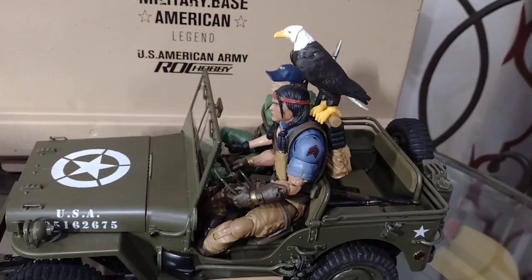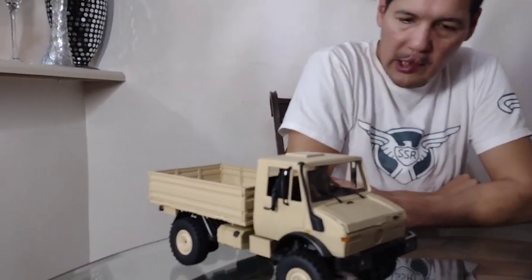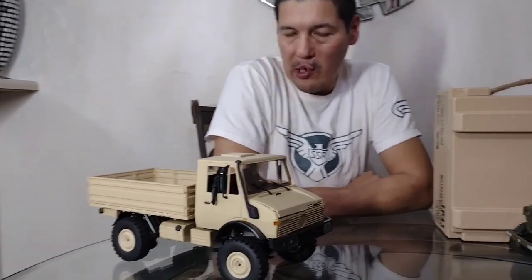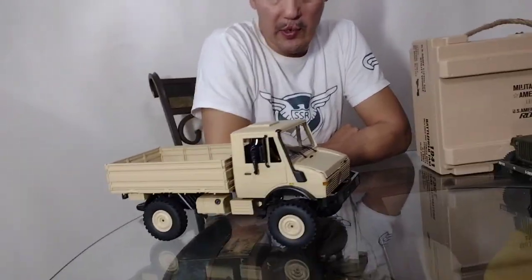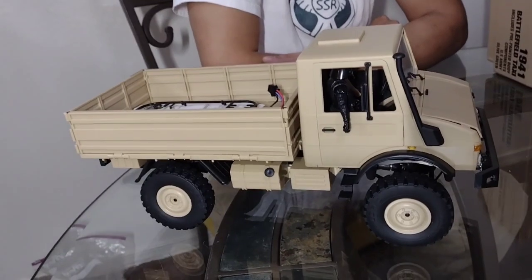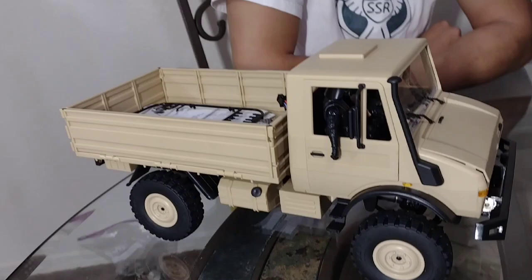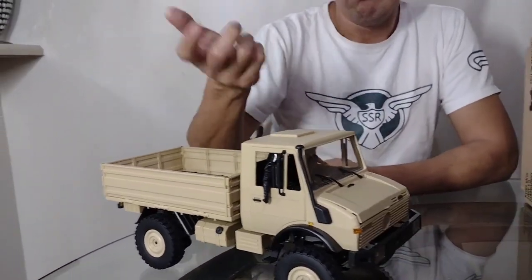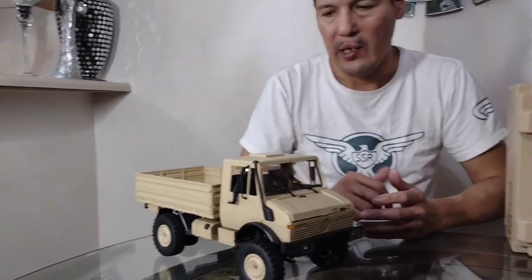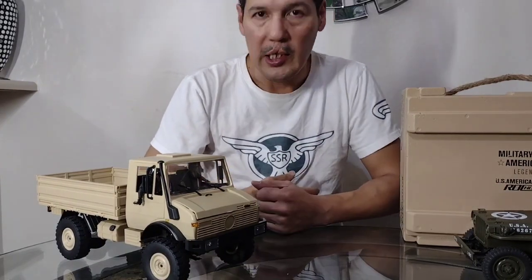That's the Jeep, and here is the Unimog. I picked this up because I like military vehicles and I thought it was pretty cheap for the price. I figured I'd pick one up just to have one and drive around. I've seen a few videos about it already on YouTube before I got it. This is the yellow, or sand color — I picked this because I wanted something different. Everybody seems to get the green one, and I already have a green Jeep, so I went with the sand-colored Unimog.